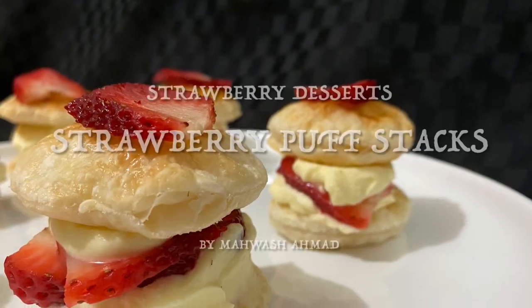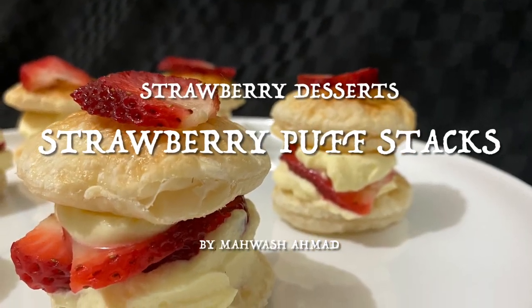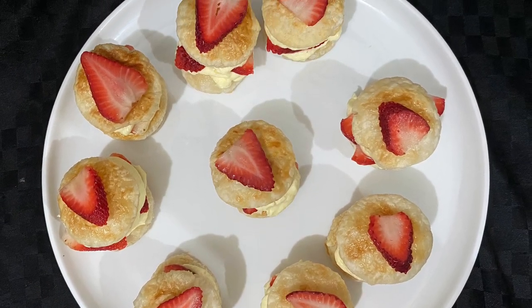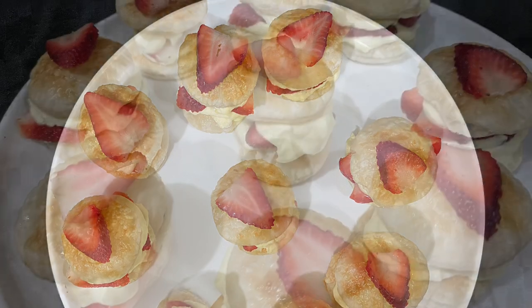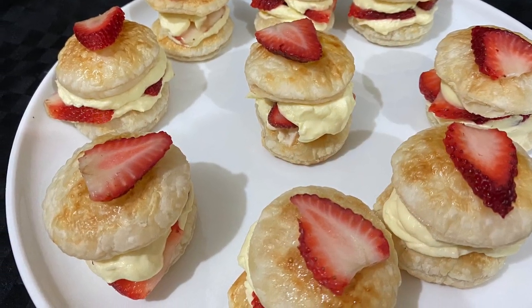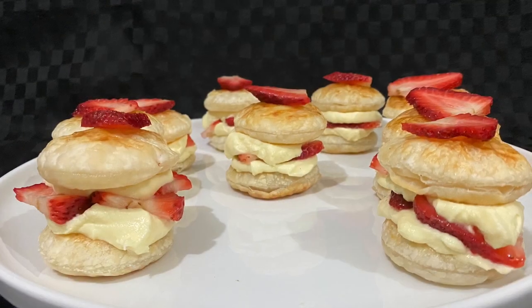Hi everyone, Assalamualaikum, Mahawash here with a strawberry dessert. Today I'm sharing a very special recipe perfect for high tea, Valentine's Day, or any special occasion. They are called strawberry puff stacks. These are quick to make and they only use five ingredients.